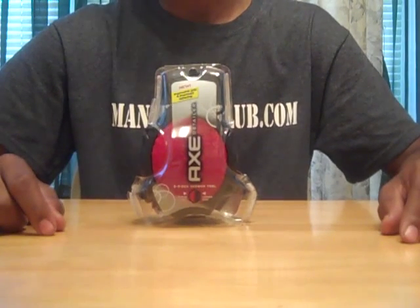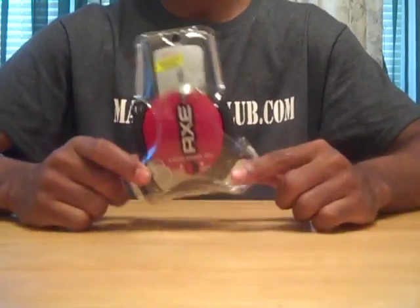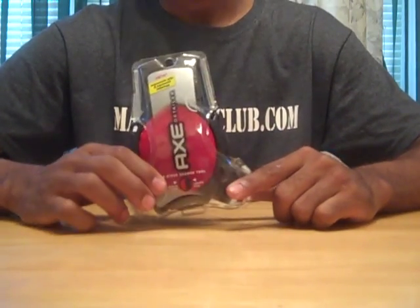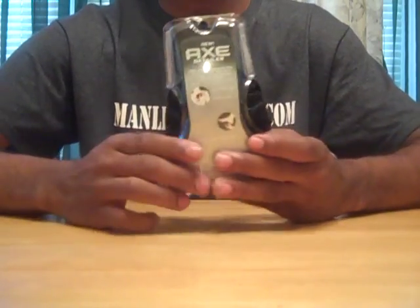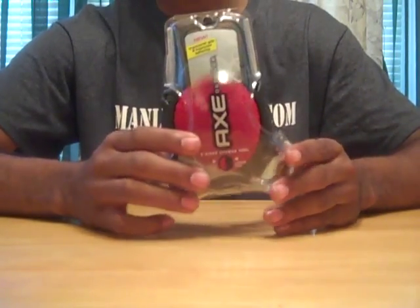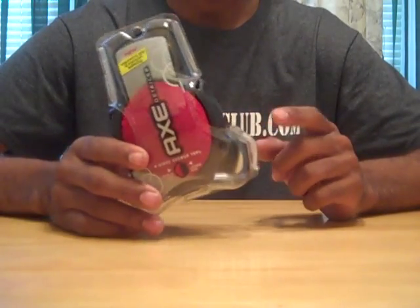Hey guys, welcome back to manlinessclub.com. Today we're going to be reviewing the brand new Axe Detailer Shower Tool. It comes in a pretty much clear man-friendly package — nothing to it. And it comes in two colors: red, like I got here, and a blue color.